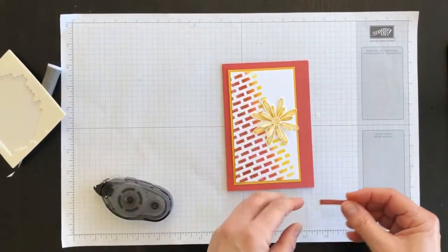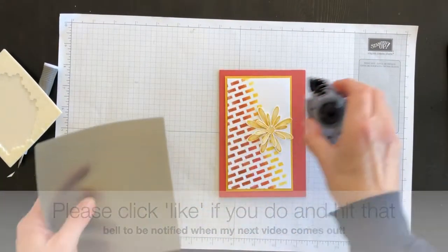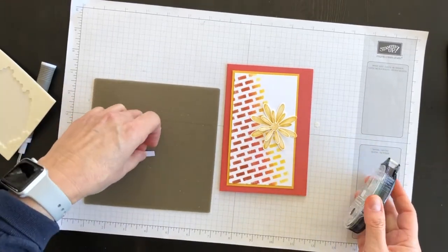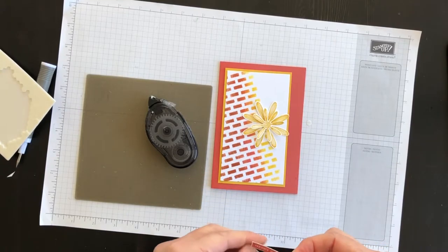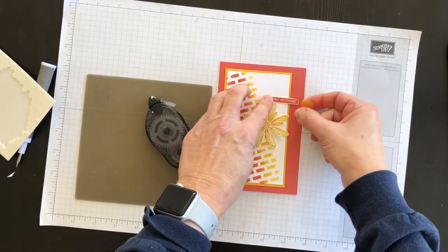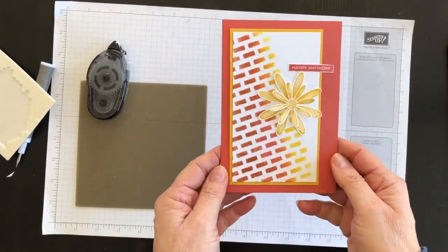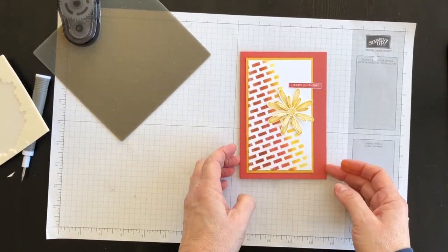The last thing I'm going to do is bring in my Happy Birthday phrase. I've got my silicone sheet here so that adhesive does not get on my grid paper, and I'm going to attach my Happy Birthday up here. I never know where I'm going to have my final placement for everything. That's really pretty — I'm really excited about how this has turned out and I'm so happy that I unearthed those decorative masks to play with.